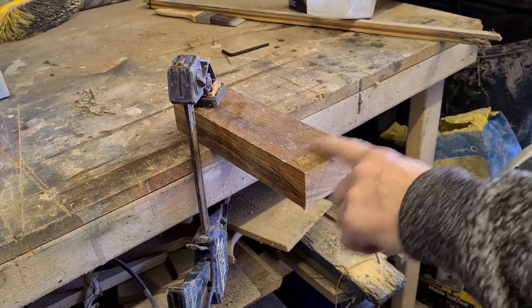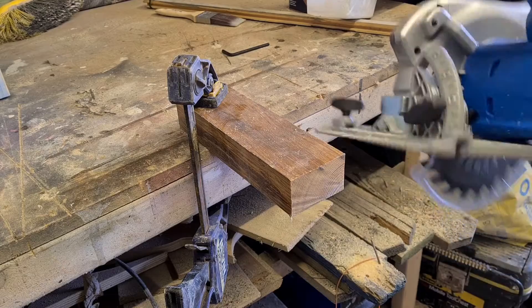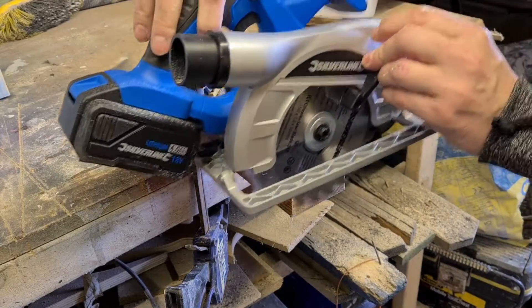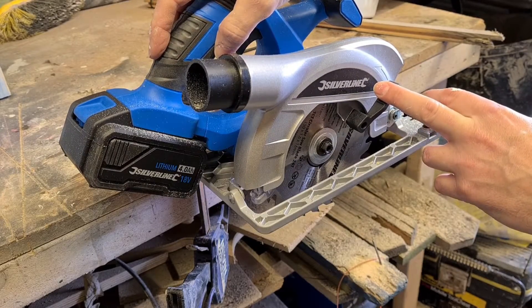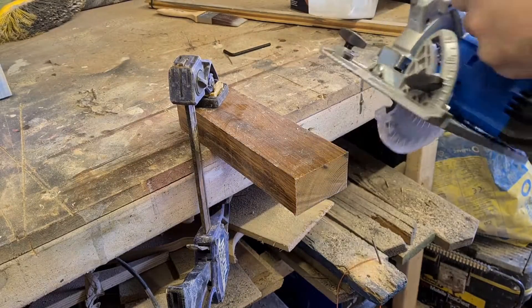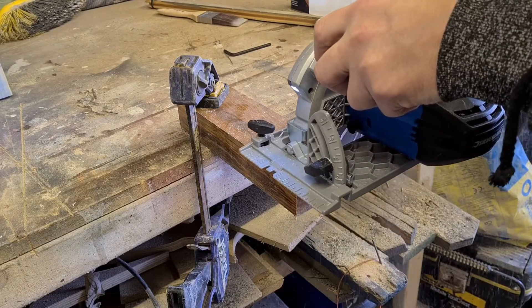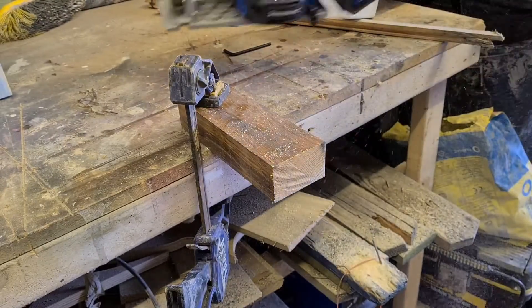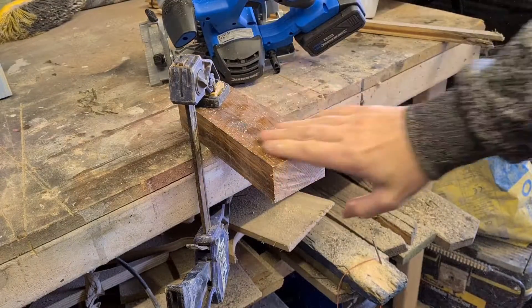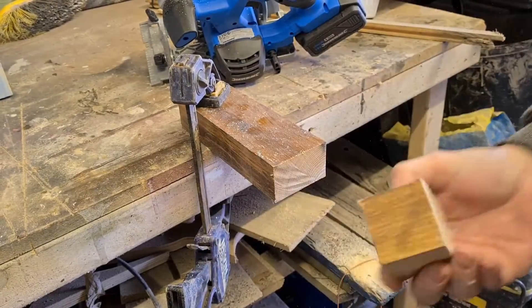I've readjusted the camera angle and what we're going to do now is cut this piece of what we'd call plain three by two. The depth of the saw is at maximum, which is 48 millimeters. Let's cut through there - quite easily. There's the off cut.